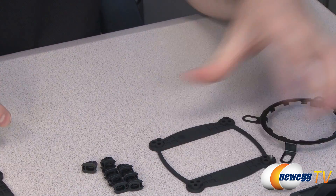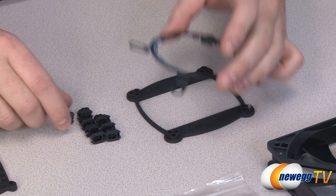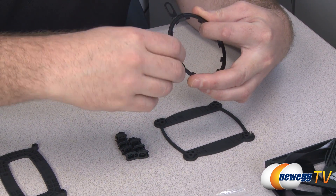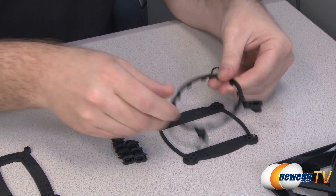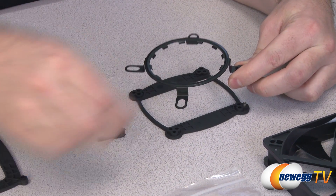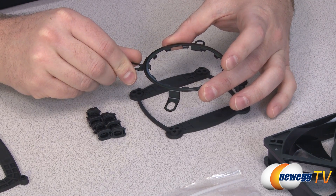The top plate then goes on top of your motherboard, and based on what socket you're using, you will use these little inserts — for an Intel solution they drop and snap into place. That should line up with the socket you've chosen on the back plate. You use these screws to mount that on, and then you have a secure mounting point for the cooler itself.